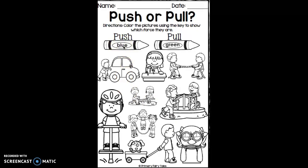Do you see a picture of a push? I see this girl pushing around on the merry-go-round, so I would color in this picture blue.